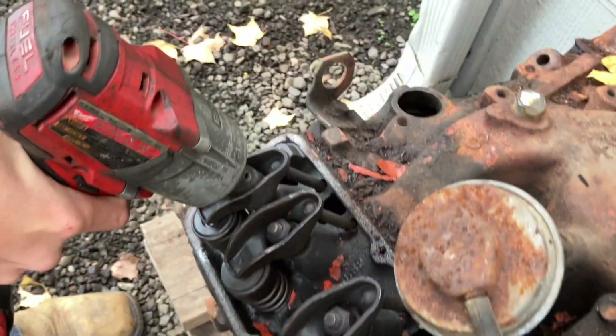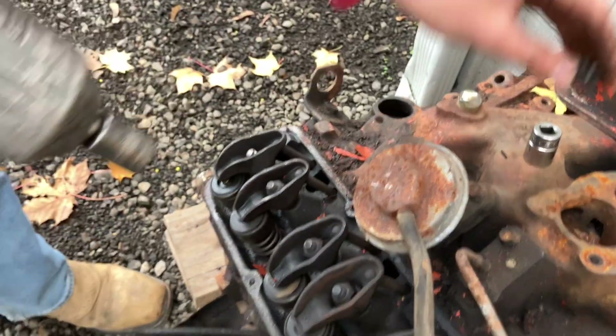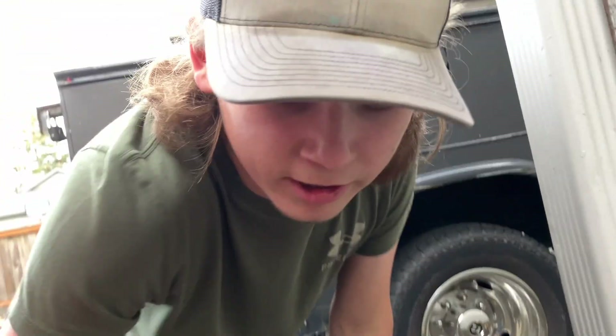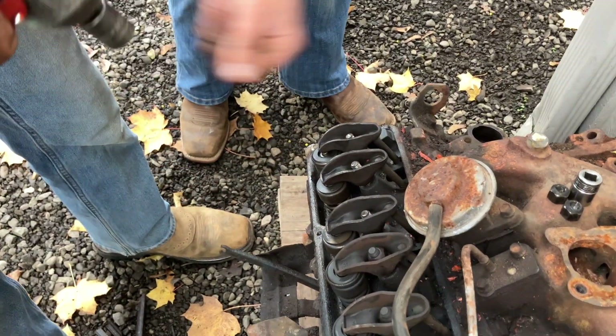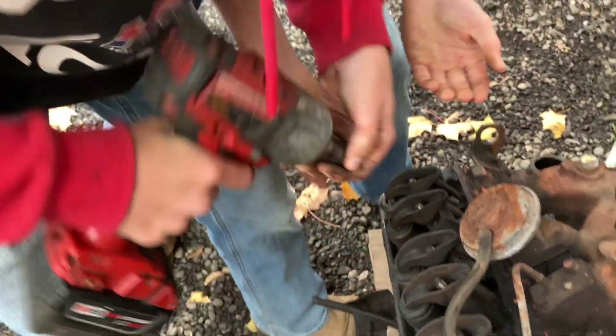Well, we'll bleep that out. Two dudes, one wrench.